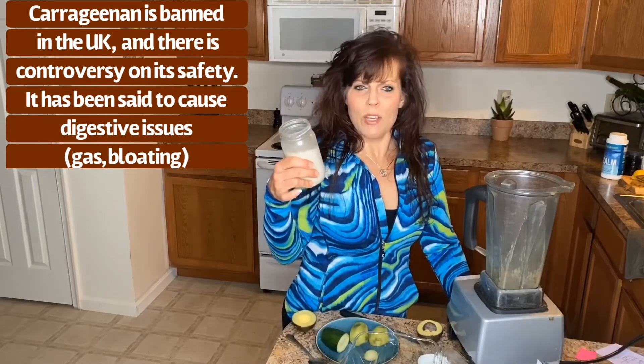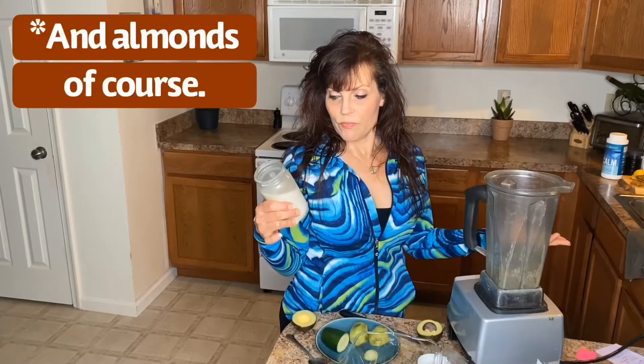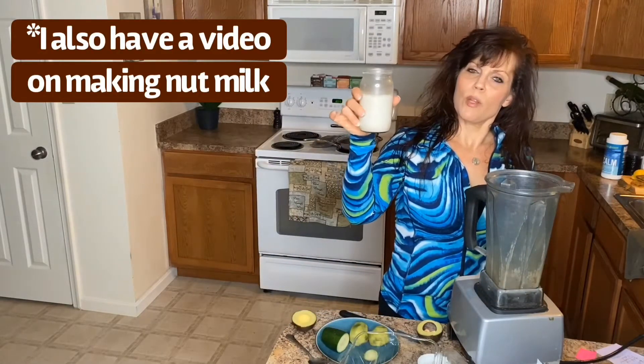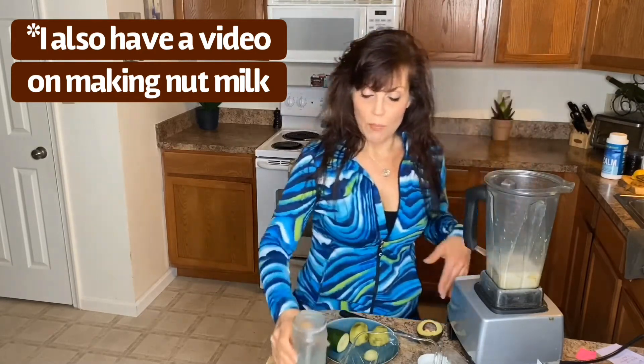It's just three ingredients: water, dates, and vanilla. That's it — how simple is that? So I have about a little bit over one cup, but I'm just going to add the whole thing — about one cup of almond milk.